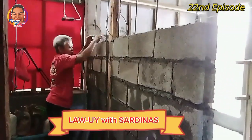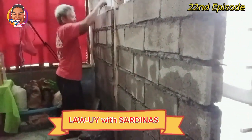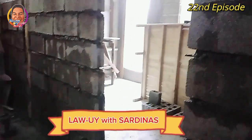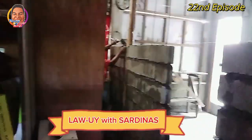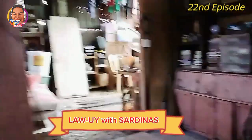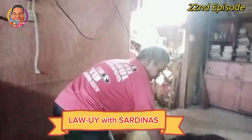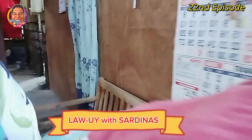Update sa ating one side na wall para sa ating studio guys. Yan o — ito naman ang pintuan patungo sa aming kwarto, yan ay kwarto namin guys. Ito naman ang mag-isusunod na — backlasin ko na naman yan guys. Hi to my vlog — say hi to my vlog! Mahiyain siya guys.